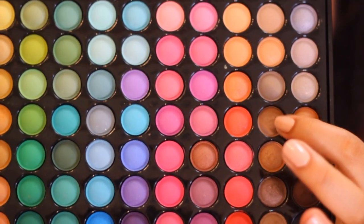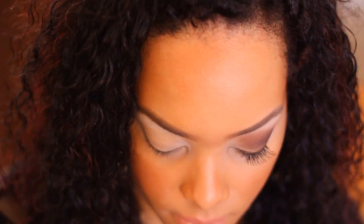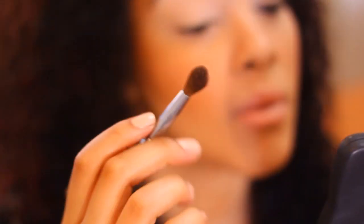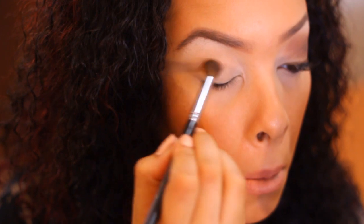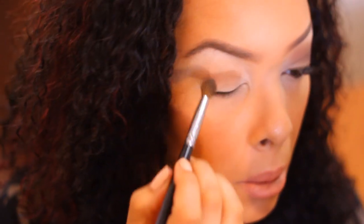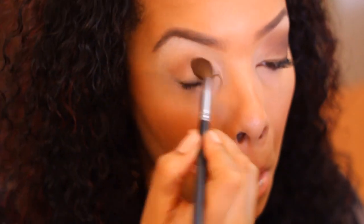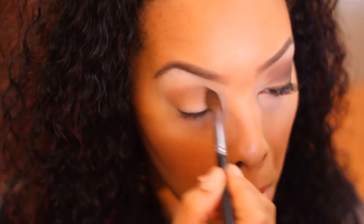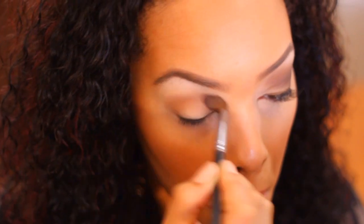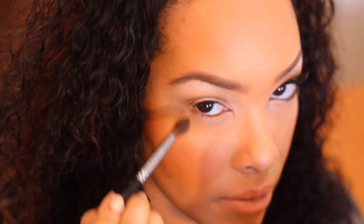Next we're going to do a medium matte brown — do a medium tone according to your own skin tone. I chose that one with a blending brush. You're going to feel where your eye naturally goes back, which is your crease. Take your blending brush and go back and forth in your crease. Doing this step helps with no matter what eye shape you have — you can figure out where to place your eyeshadow. Just go ahead and blend that all in your crease back and forth.